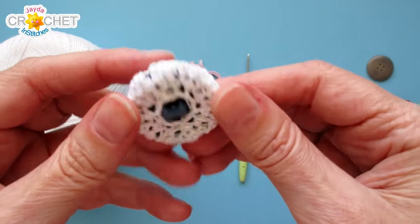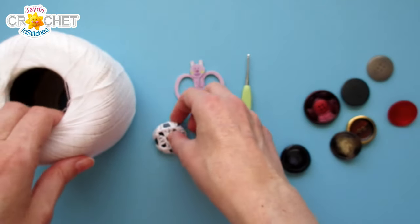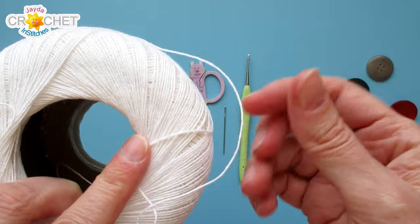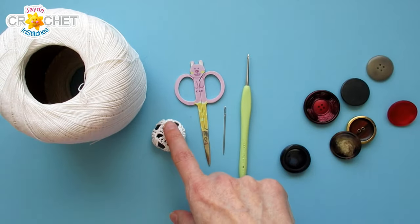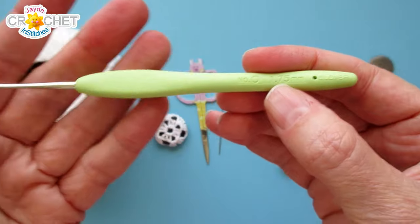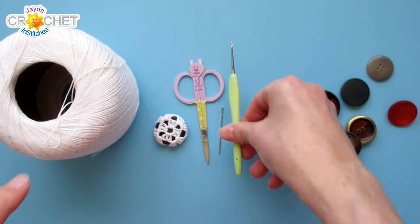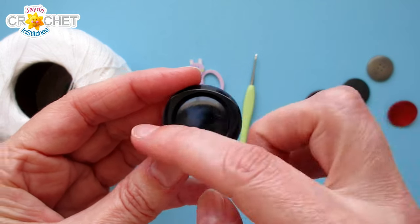To make our granny square covered buttons we are using about five yards of size 10 crochet thread — mercerized, 100% cotton. The actual fiber isn't terribly important for your covered buttons, but the thread count size is, so once again that's size 10 crochet thread, about five yards. You want a pair of scissors and a needle with an eye large enough for your thread. I'm using a 1.75 millimeter hook, also known as a steel hook zero, but you can use whatever hook size is comfortable with your tension. You can use any button that is roughly one inch in diameter or two and a half centimeters.